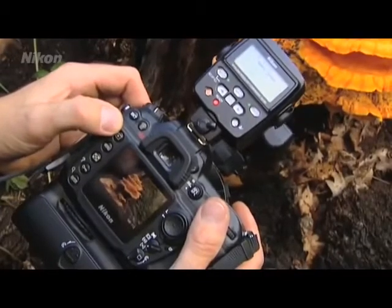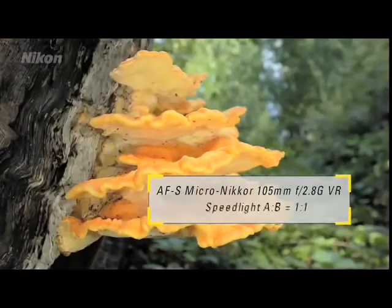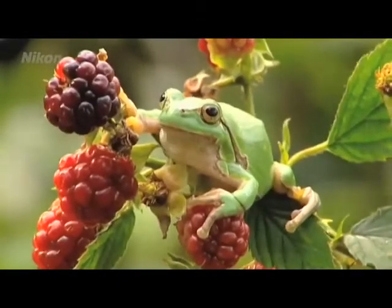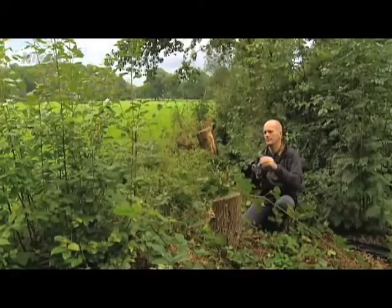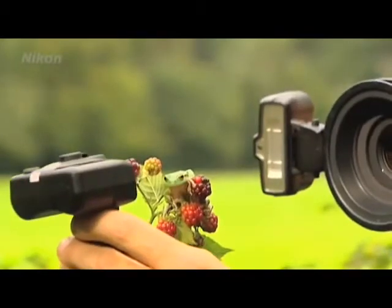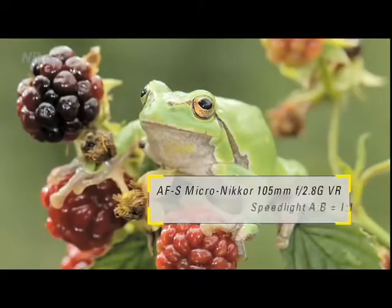In the open air, the flash units will normally be used on the R1C1 attachment ring. When you want to have a little backlighting, take a flash unit from the ring and hold it in your hand behind the subject. These are just a few applications for the R1C1 speedlight set. Remember, practice makes perfect.